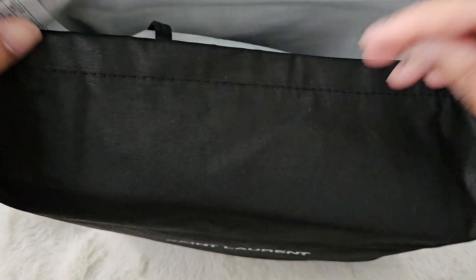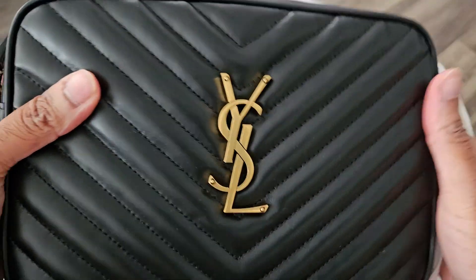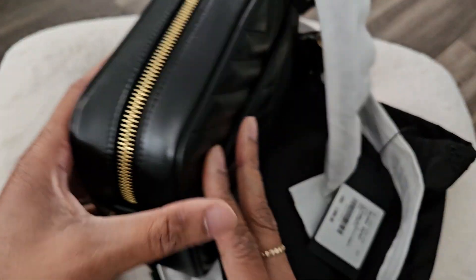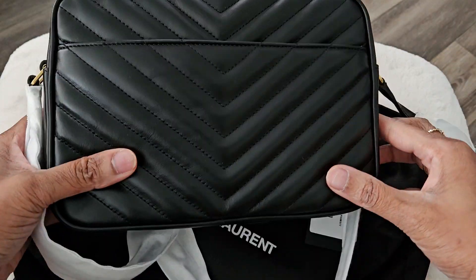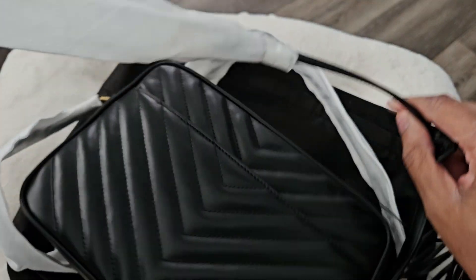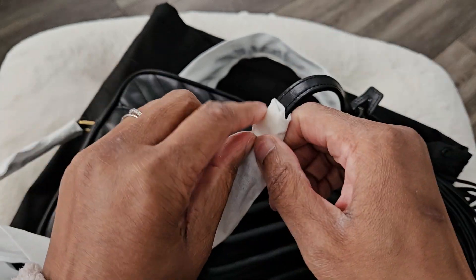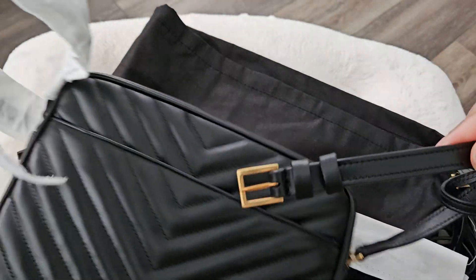I feel like it looks better with the tassel, and you also have the option to take the tassel on or off. What I did was get it in the color black leather with the antique gold. This is a new variation that comes with a pocket at the back, and this one still comes with the tassel, which is removable. The strap is wrapped in cloth and is adjustable.